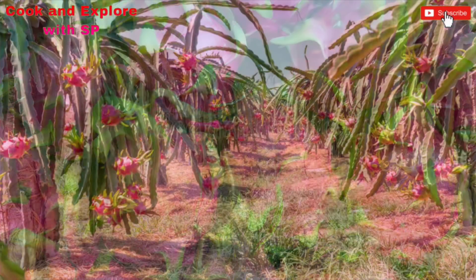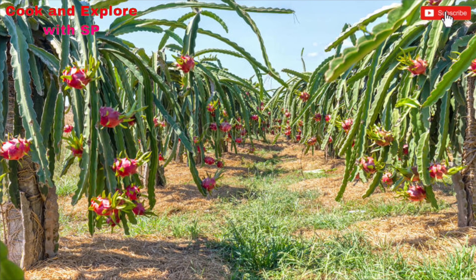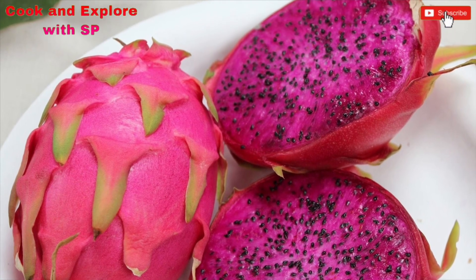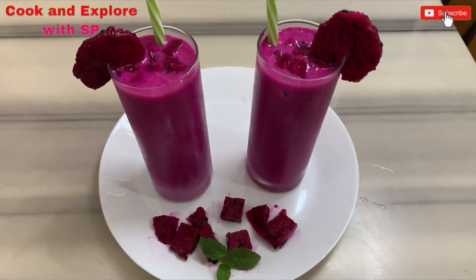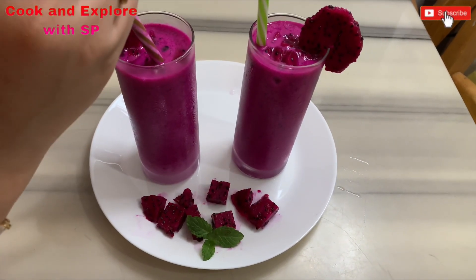Dragon fruit is rich in antioxidants and vitamin C, B, and calcium, proteins, and many more vitamins and nutrients. Especially the seeds of the dragon fruit are high in polyunsaturated fats like omega-3 and omega-6 fatty acids.